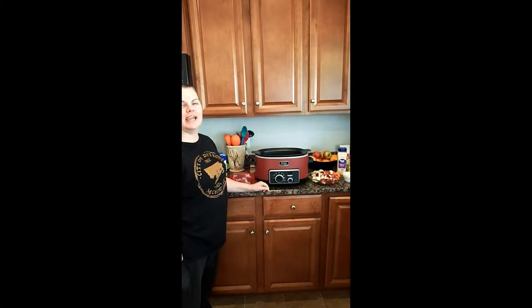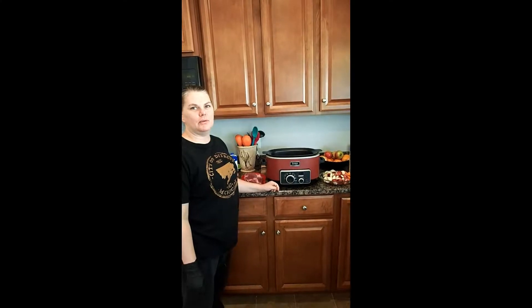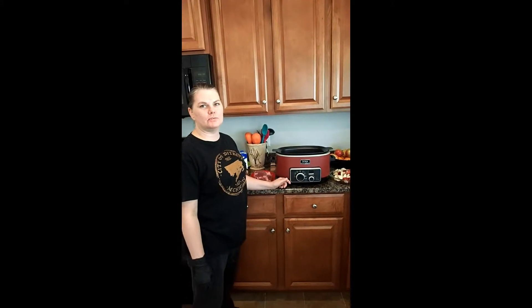Hey guys, it's Shannon here from Better Than Takeout. Today we're going to prepare a traditional pot roast. We already did the Mississippi pot roast, which is always a fan favorite for our house, but today we're going to do a traditional one.